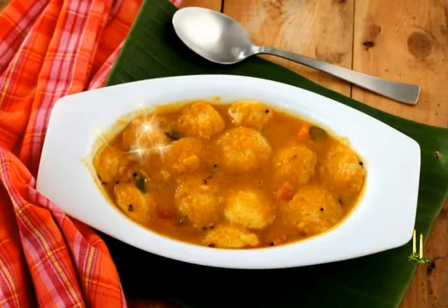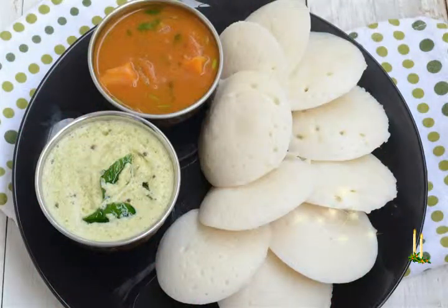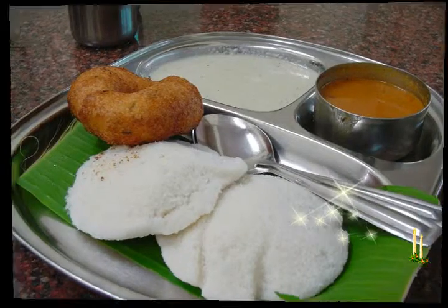Bring to a boil and then simmer for about 5 minutes. Serve hot garnished with coriander leaves. Key ingredients: salt, sugar, tamarind, red chili, mustard seeds, curry leaves, onions, pigeon pea, vegetable oil.